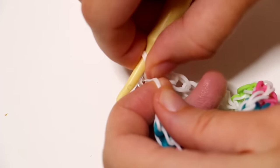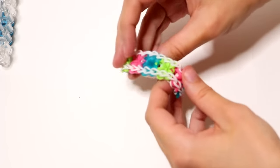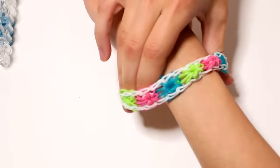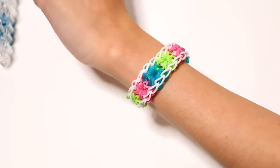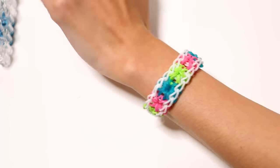To finish off the bracelet, attach your C or S clip to the last band on your hook. Take the two sides on your hook and push them into your C or S clip. Then take the other side of your bracelet and attach it to your C or S clip as well — that way it's holding both sides of your bracelet. Your bracelet is finished! It's super cute, one of my favorites, and it sits very comfortably on your wrist. I hope you liked this tutorial and I'll see you in the next video. Goodbye!